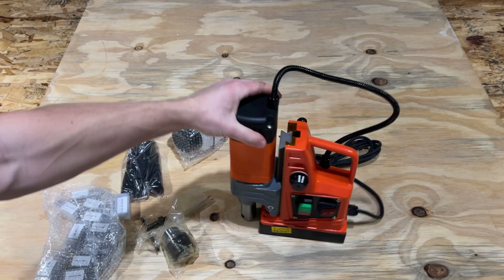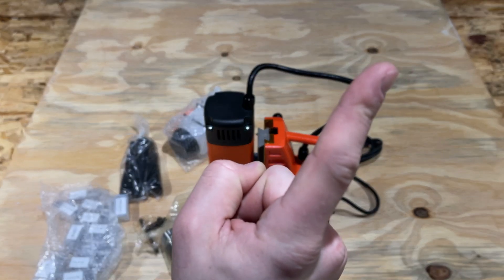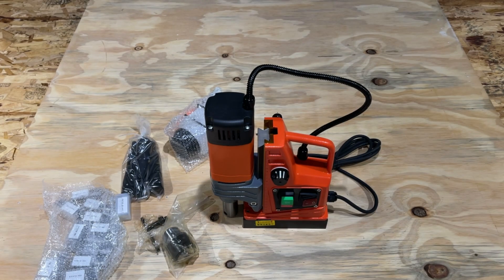We're going to do a how-to video and then also a full product review video on the How To Video channel after I've used and tested it out. Check out the review video in the card up here to see what I think of the product and how it works. I hope you subscribe to this channel, like this video, and hit the bell icon to be notified of future videos.